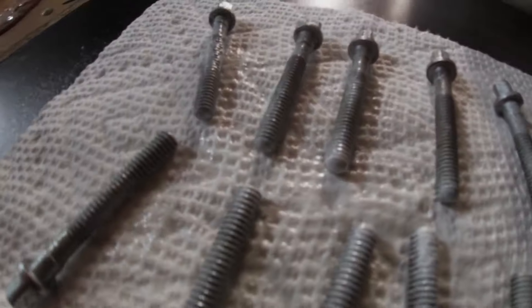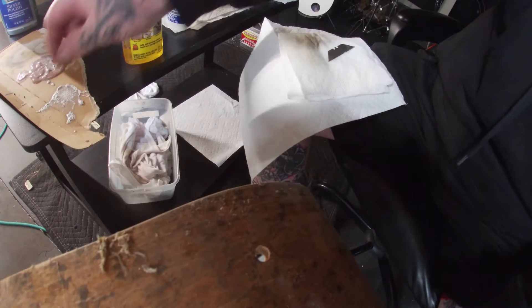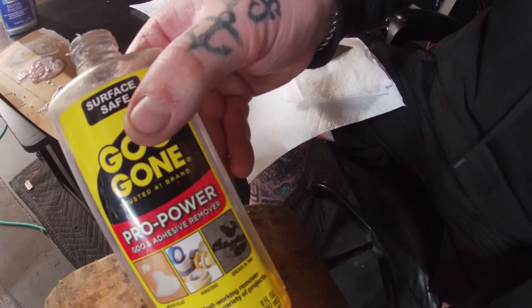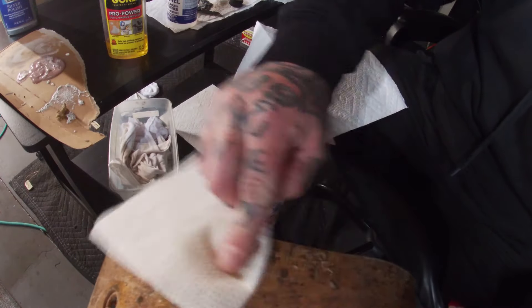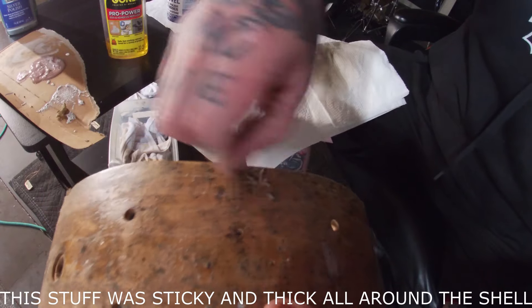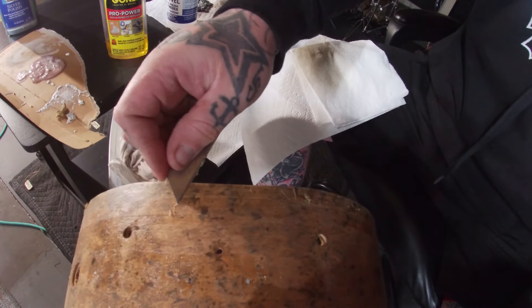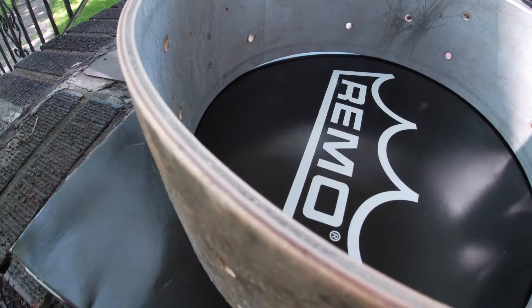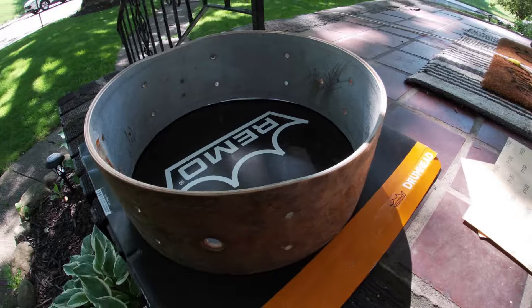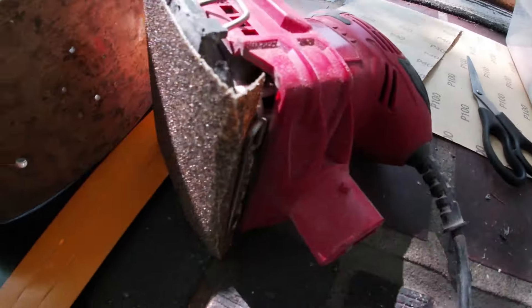Now that everything is clean and ready to go back on, I can almost start wrapping up this project. But first, the nightmare of getting this old adhesive off the shell. I first tried the Goo Gone and razor method to get the bulk of it off — or so I thought. I figured a quick run of some heavy-duty sandpaper would help, but I was sadly mistaken.